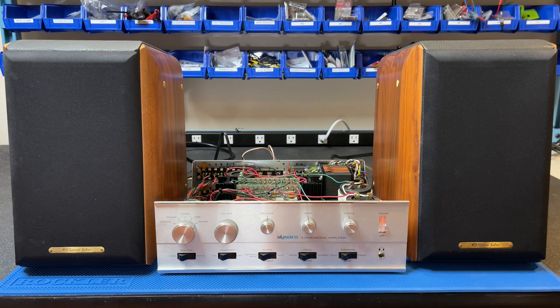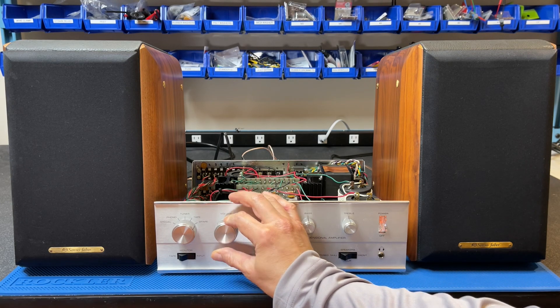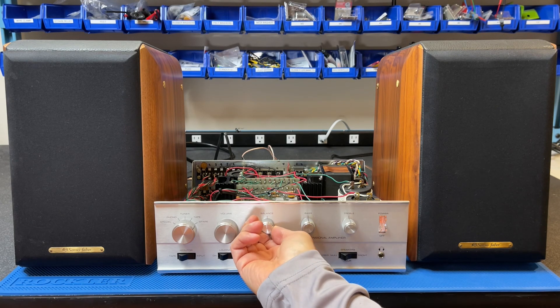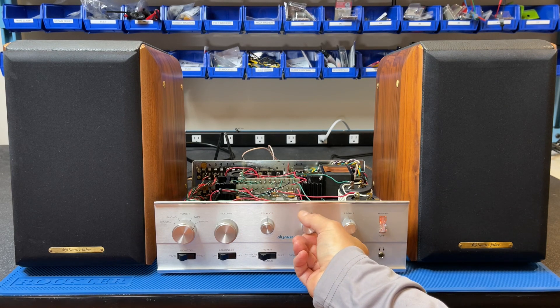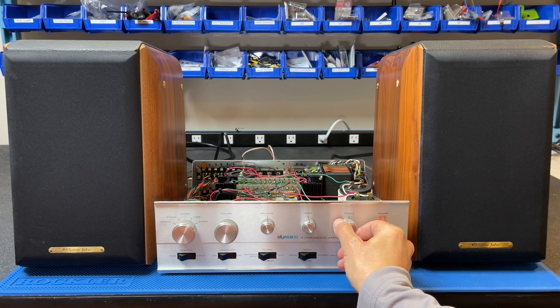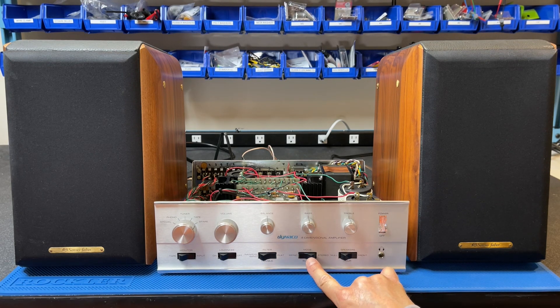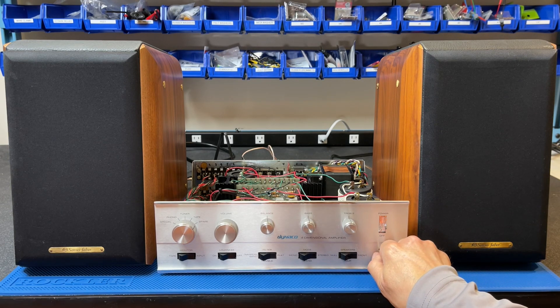The amp sounds good. Volume control works. Balance works. Bass, treble, loudness, mono, back to stereo — and a headphone plug switches off both speakers. Nice.